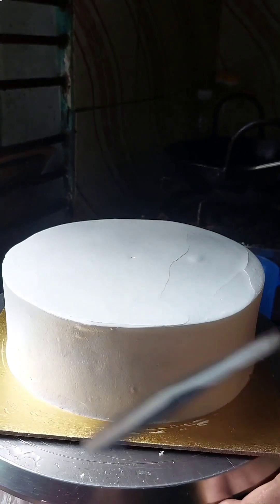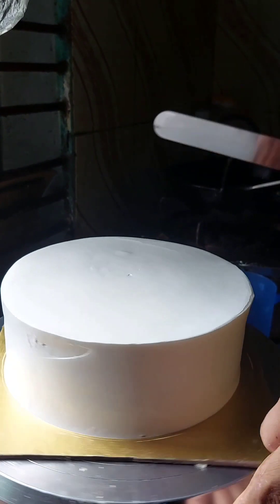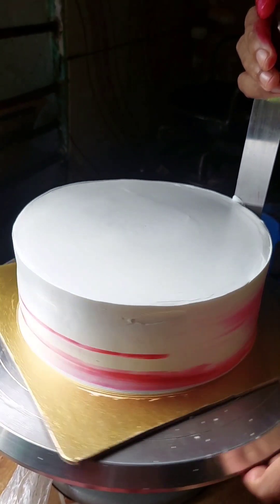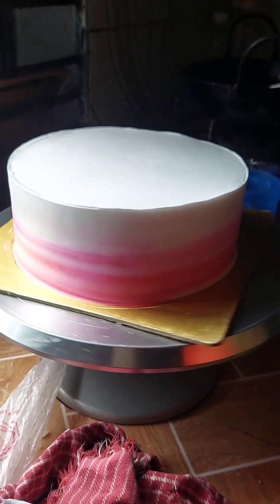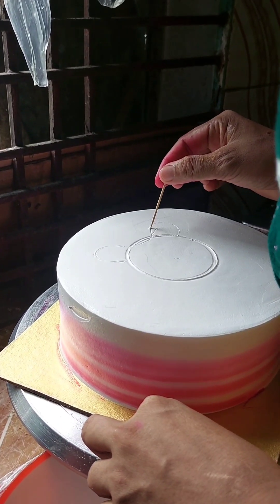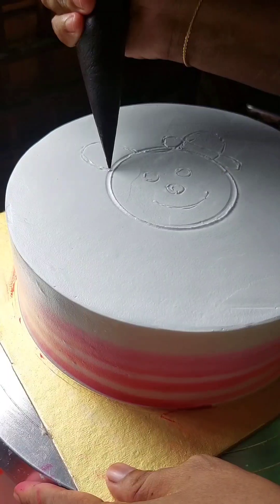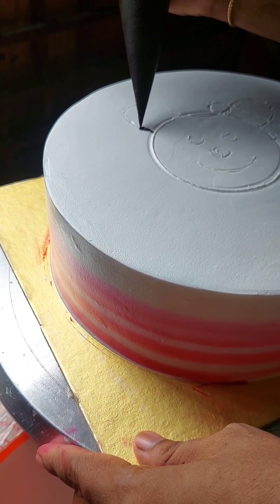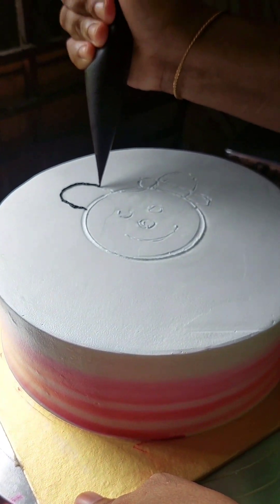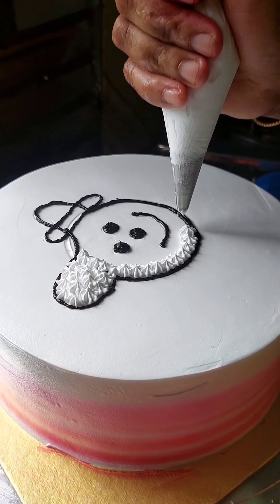Look at how beautiful the shape is and smooth. I am gonna show you a pink color. I will show you how beautiful the shape is. I am gonna show you the design and the shape. I will show you how to make a cake for a full decoration, but I will show you the chocolate.